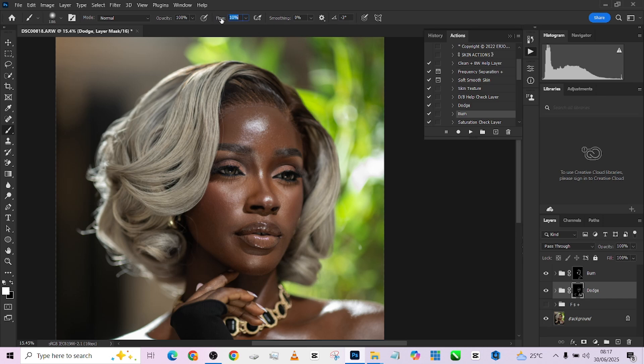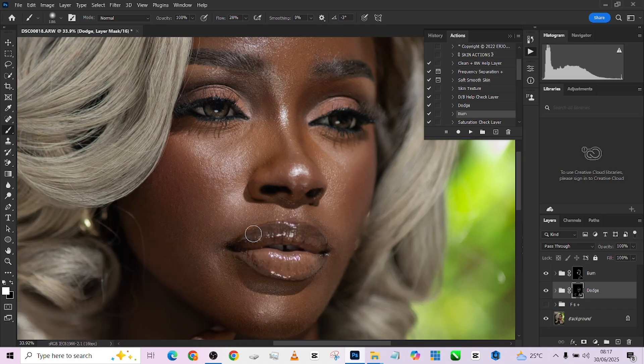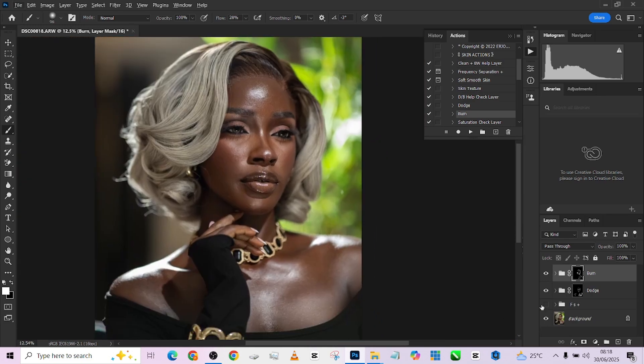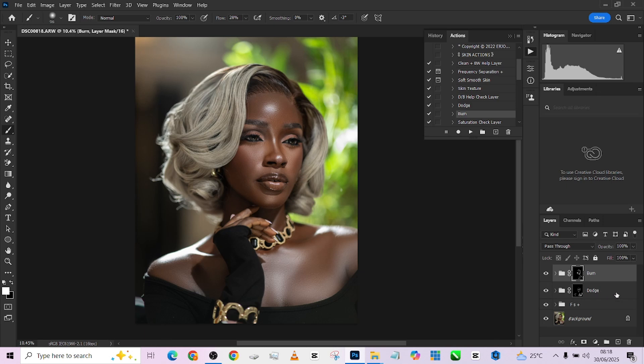For the lips, I'm going to take the flow quite high so I can quickly touch the lips — the same thing here, same thing here, same thing here. And we are good to go. Turn on our frequency separation back. This is the before, the after — before, the after. You can see the way we just maintain the natural flow of the light, which is very important.